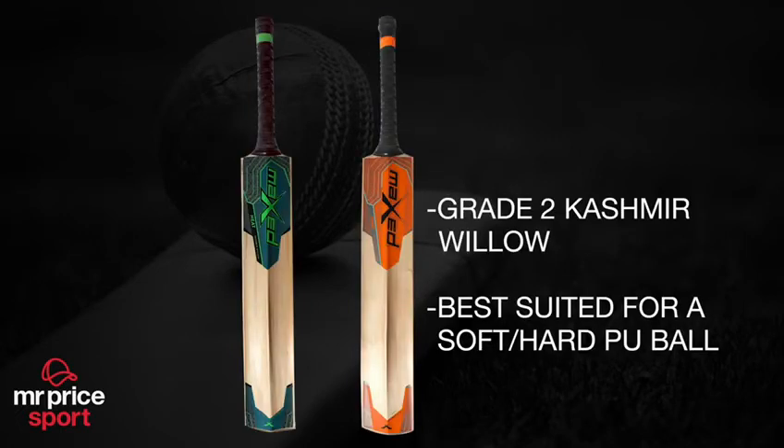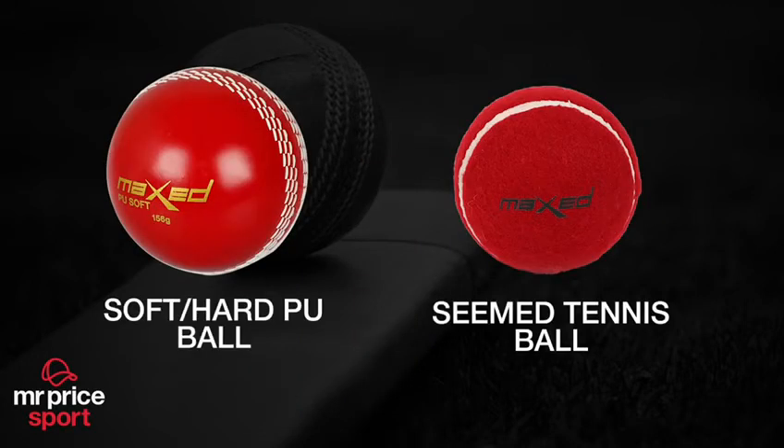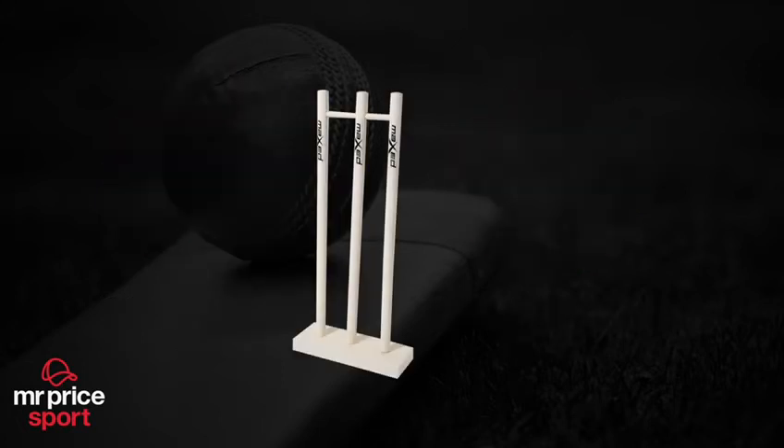The Flame bat is a popular willow suited for tennis ball use. The Heat bat is a great Kashmir willow which can be used with a tennis ball or a soft or hard PU ball. For this age category, it is recommended that your child uses a ball as recommended above.